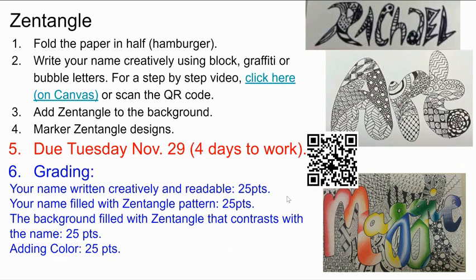Your name is filled in with Zentangle pattern — not just one pattern over the whole thing, but breaking it up into lots of different patterns in each letter. That's worth 25 points, so now we're up to 50.